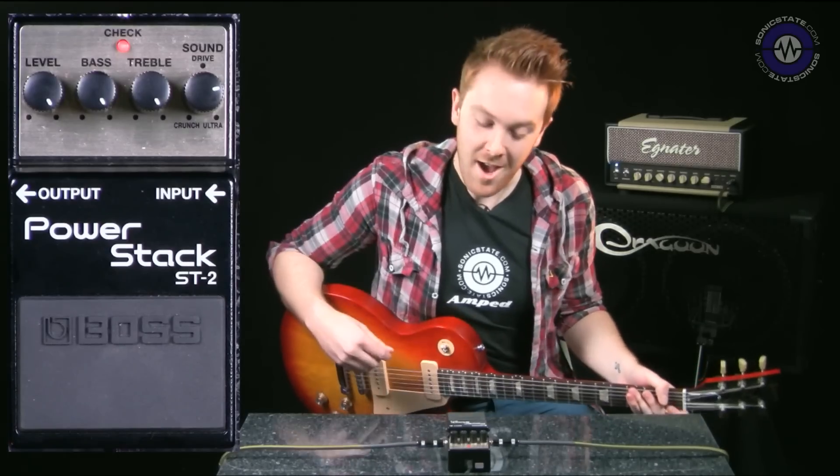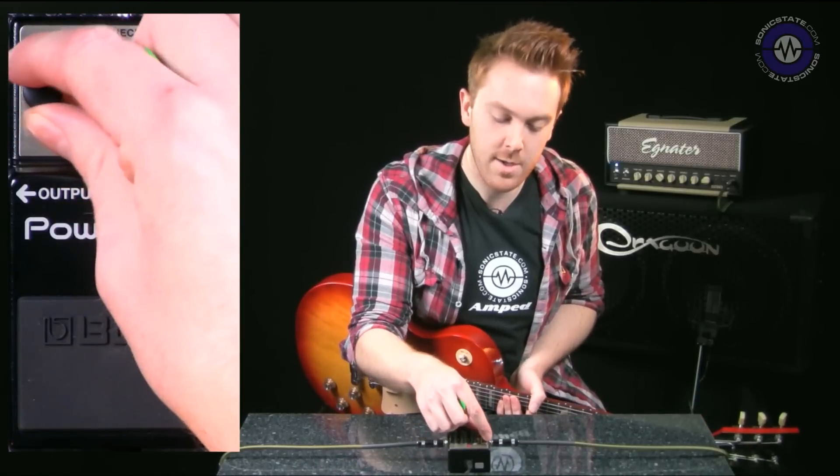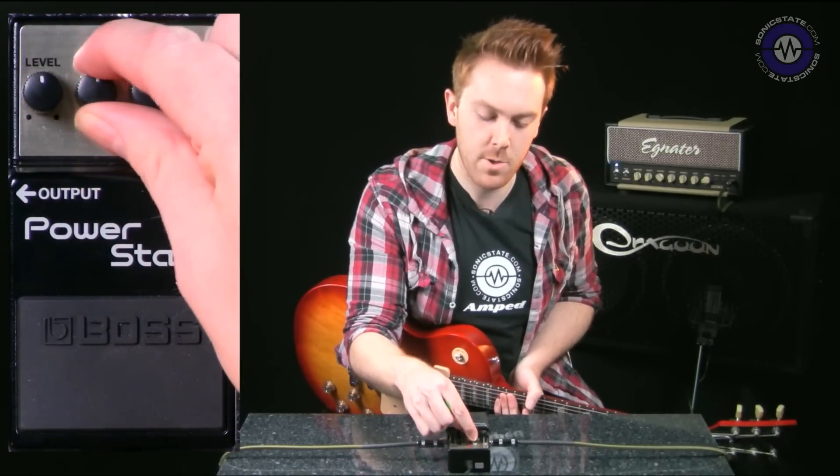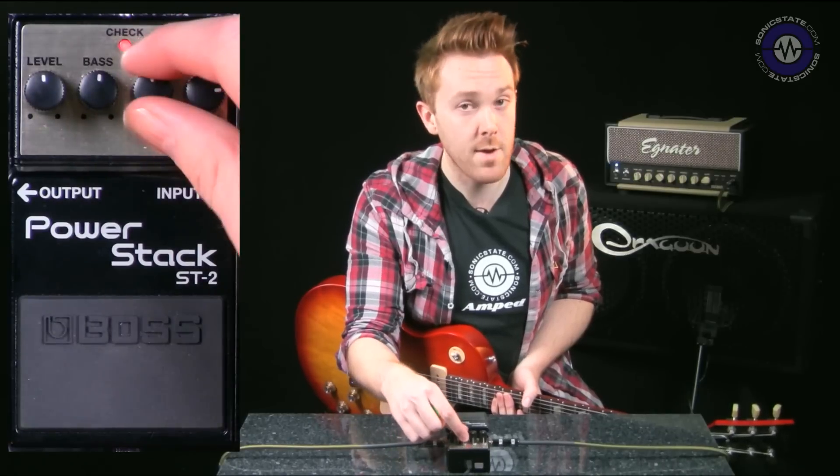A little bit closer. So obviously EVH wasn't the only guitarist to stack. What I'm going to do is take everything down a little bit and we'll see if we can get a bluesier tone — the kind of tone that Mr. Gary Moore might have got.